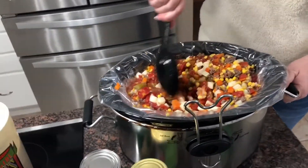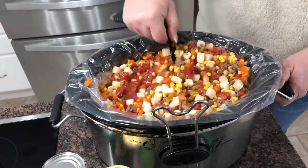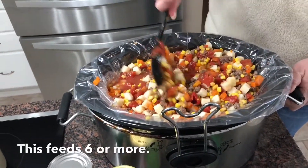When you do your meat, make sure you salt it. I think I forgot, so I'll put a little bit more salt in there because I forgot to salt the meat.